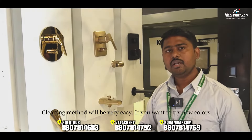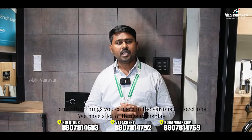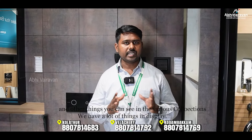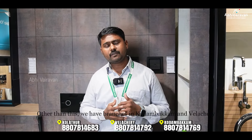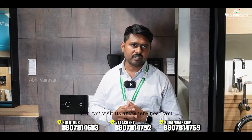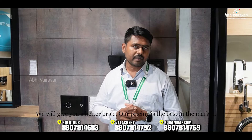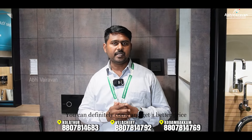The diverter and faucet mixers are available to view in the live display. If you visit the showroom, you can explore all the collections in person. Thank you for watching.